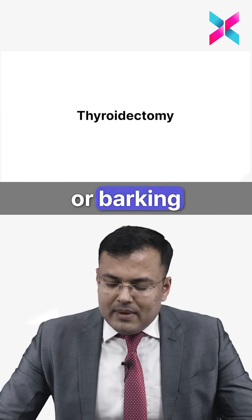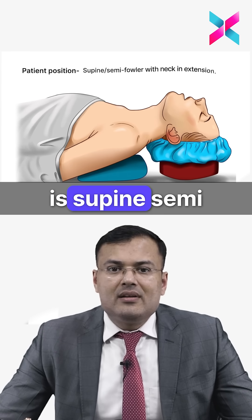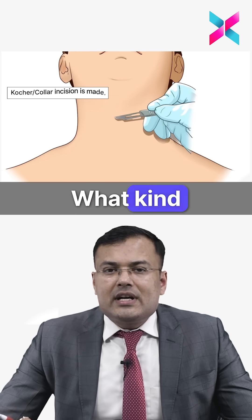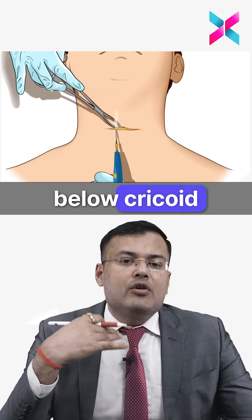In thyroidectomy, the patient is placed in the rose position or barking dog position — supine with semi-Fowler's position and neck in extension. The incision used is Kocher's incision, also called the cervical collar incision, made one centimeter below the cricoid cartilage.